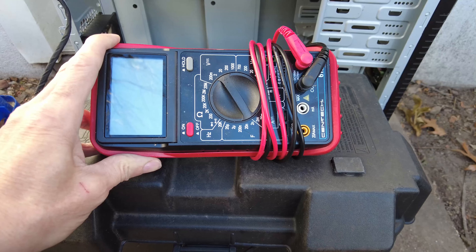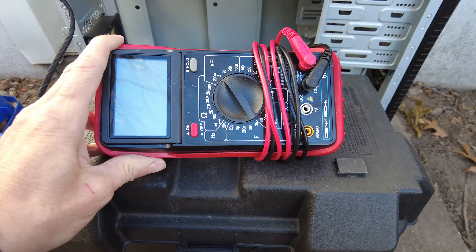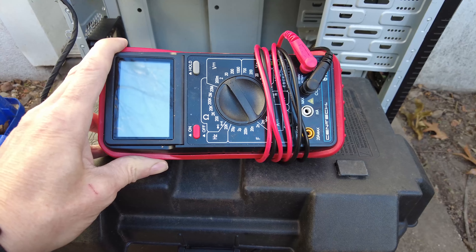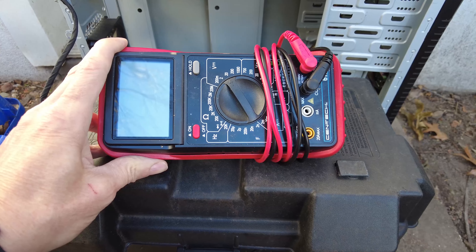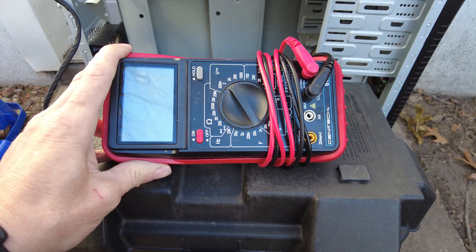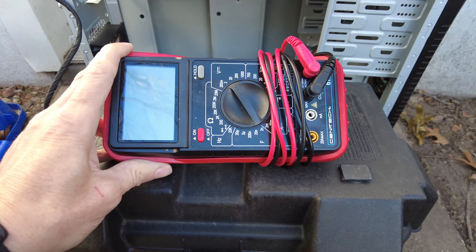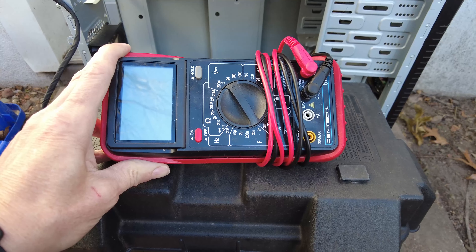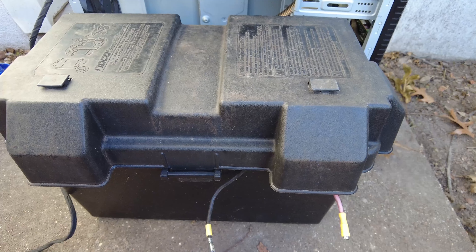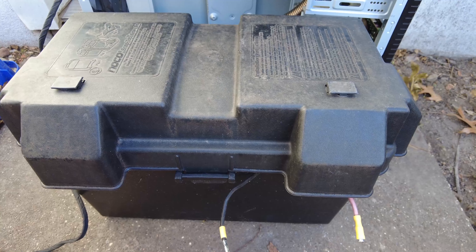There is another gentleman that bought a 30 amp 12-volt power supply off of eBay or Amazon — I'm familiar with those supplies because I was looking at them — and he said his blew up too. So I'm kind of suspecting there could be a spike. Maybe not, but that's what I'm going to look for. He could have had a dud, and that power supply I used was definitely not what I would call a quality power supply. It was just a cheapy, so maybe it was overrated.